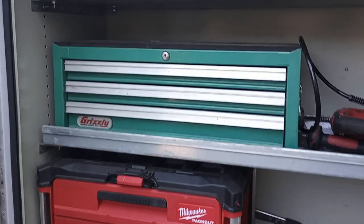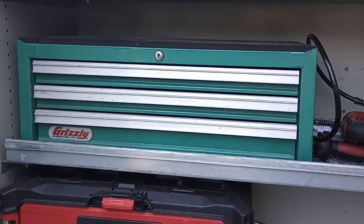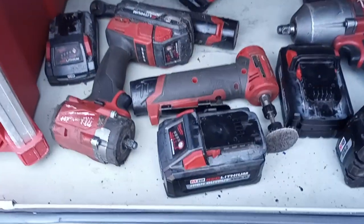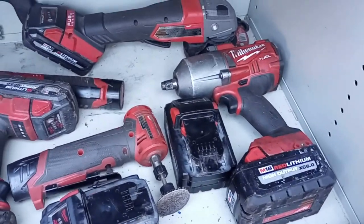Another middle chest. Got a couple electrical things, testers, my air hammers in there, the Milwaukee grease gun, stubby three-eighths, die grinder, half inch high torque.